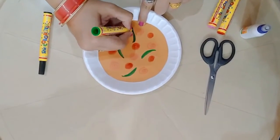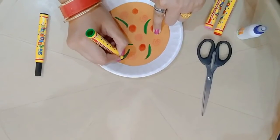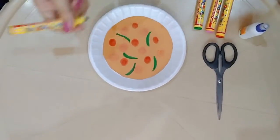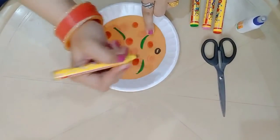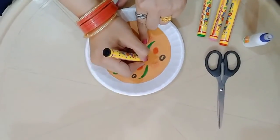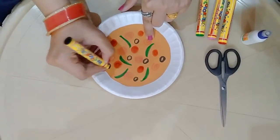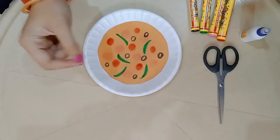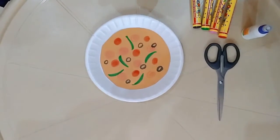I have drawn three toppings on my pizza. You can draw randomly any shape according to your wish. Now I will take a black color marker — or you can take a sketch pen — and draw small circles representing olives. Our pizza looks so delicious and nutritious. Our pizza of four toppings is ready! You can add some cheese or another topping according to your wish.